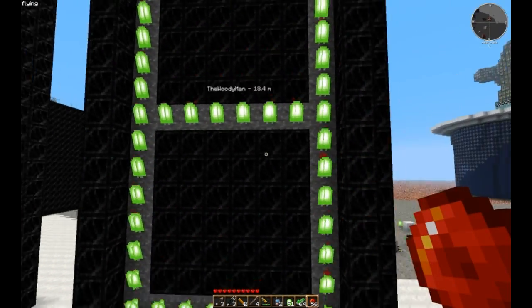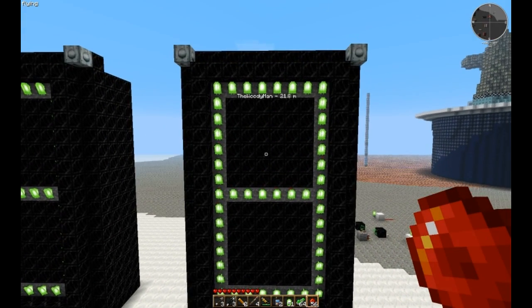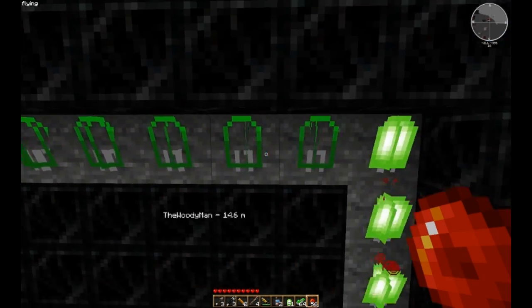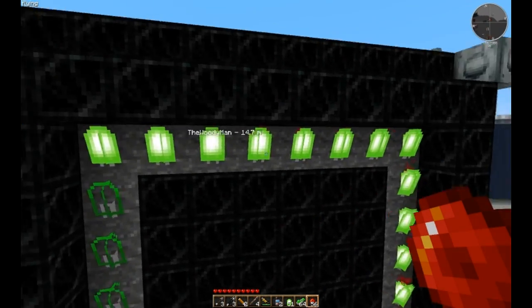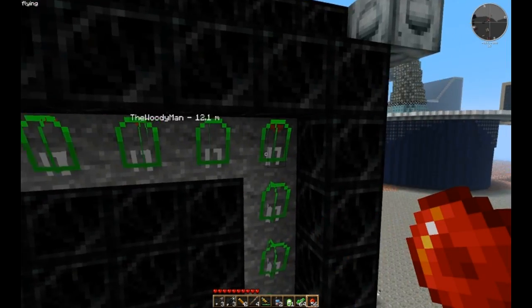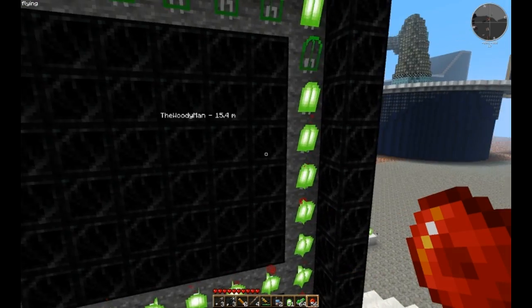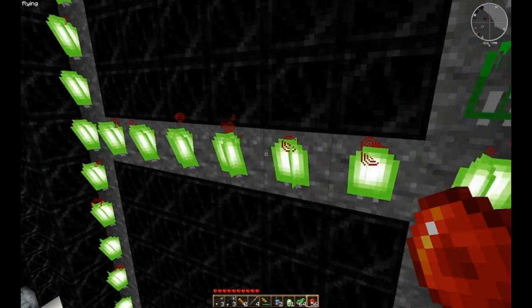Woody's going to be hitting some switches for us and show us what it looks like when certain segments are turned off with this 7-segment display. You'll notice that only the top bar here turned off, not the left bar. And now when the top turns on, that torch turns on as well. So whenever one of these segments is on, this torch in the corner will be on itself.